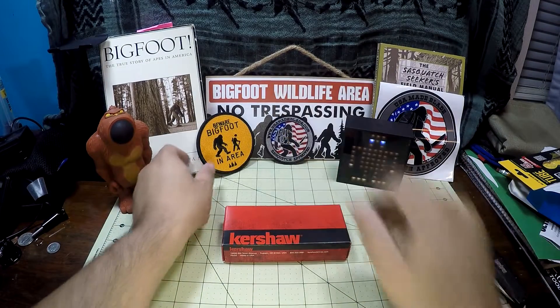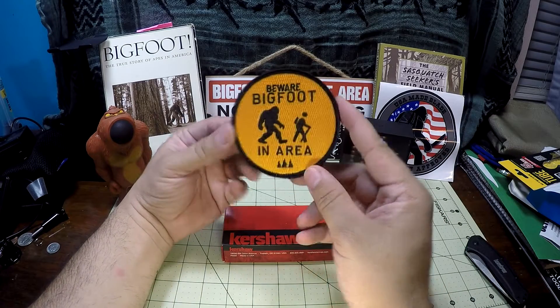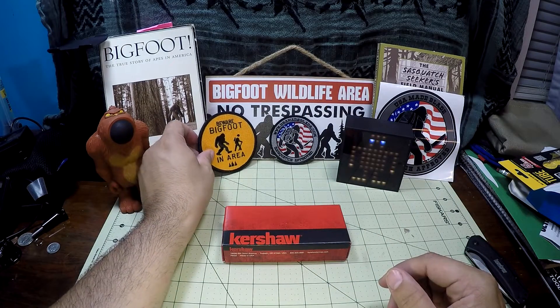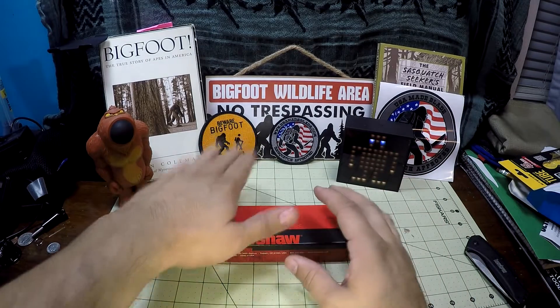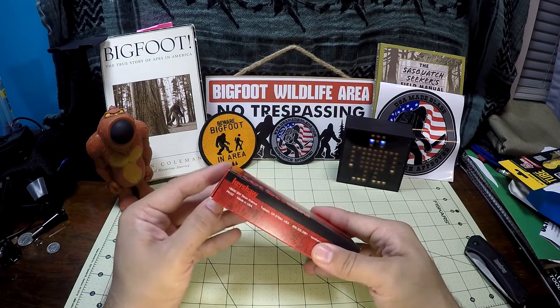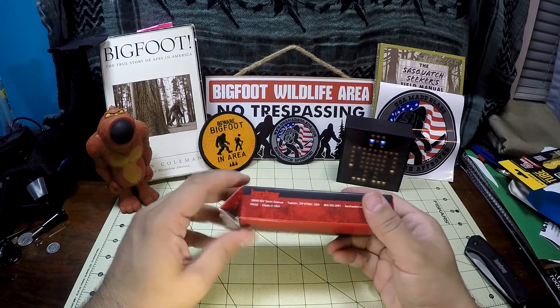Got that next to my other Bigfoot patch — I got this from the Hidden Woodsmen website, and I'll link that down below. I'm just stoked that so many people, whether they believe in it or not, still kind of appreciate the iconic posture or pose of said creature, and that they at least believe in it enough to make products. I guess they just know that there are suckers out there like me.